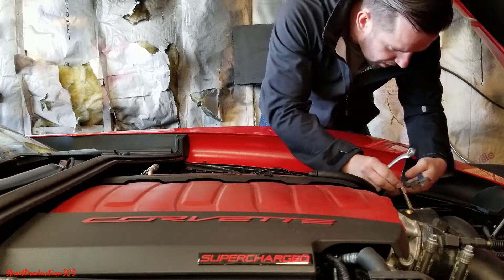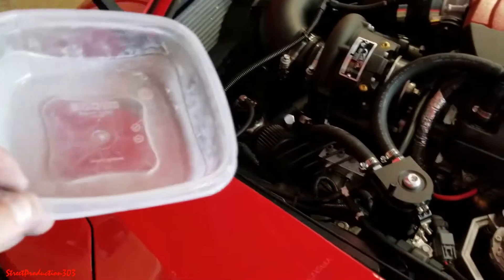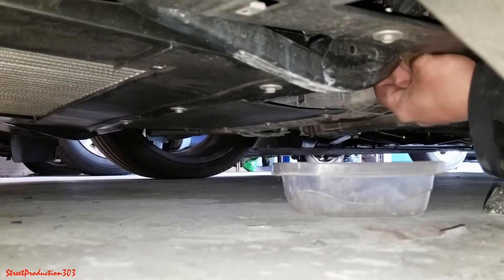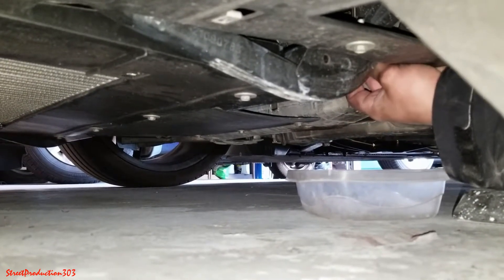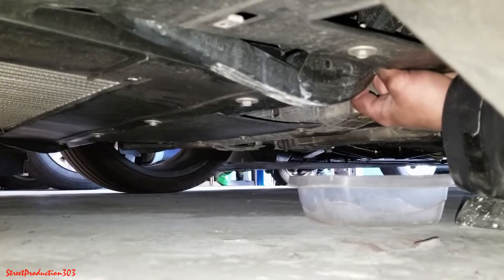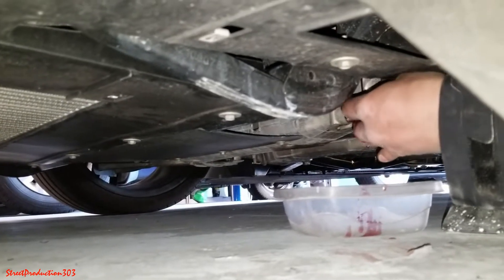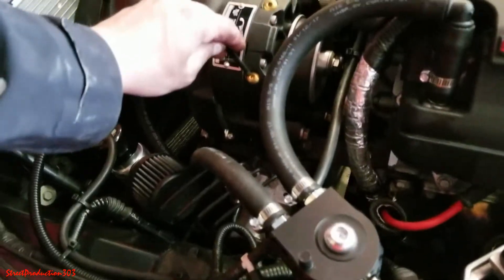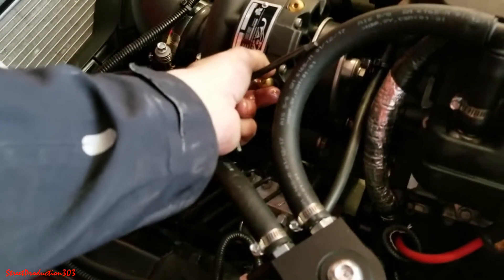Just loosen it enough where you can unscrew it by hand, but not all the way where it leaks on the floor. This is the little pan I'm going to use — it's really shallow but it'll hold all the oil the unit has. I just need to route this line, unscrew it, and drain the oil out. Let's get that oil out of there — hopefully I don't get any on the garage floor. While unscrewing the drain bolt, as the oil comes out on the bottom, I also like to undo the top so the oil can escape a lot quicker. Just be careful not to drop it — I've learned that the hard way.